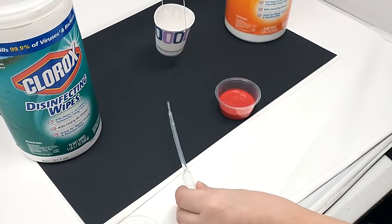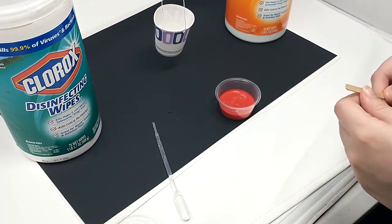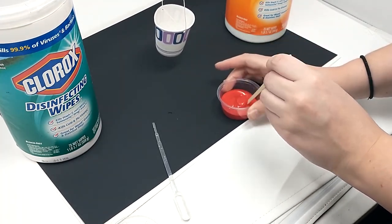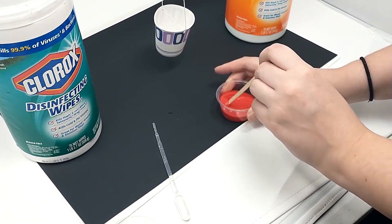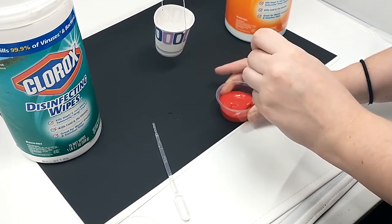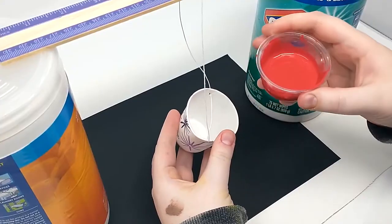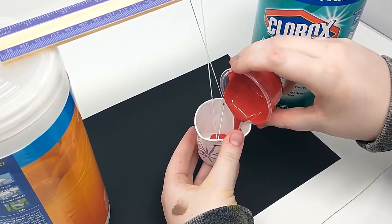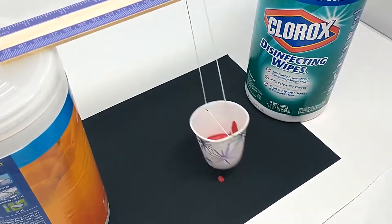Step five, add a small amount of water to the paint provided and stir until you have an even consistency. It doesn't take much water, so add a little bit at a time until you have a runny paint that will flow freely. Place your finger over the hole in the bottom of the paper cup and carefully fill it with your paint mixture. Now get ready to swing.